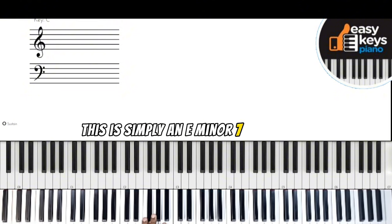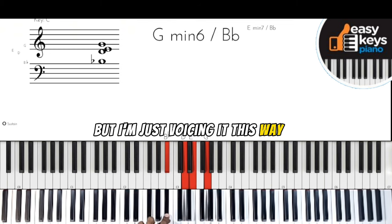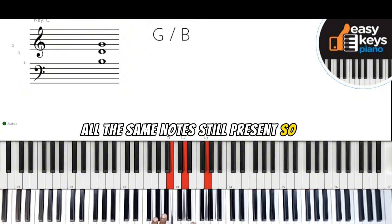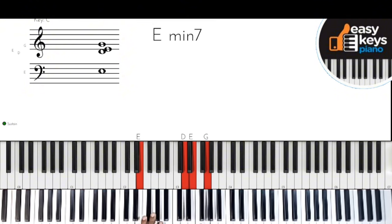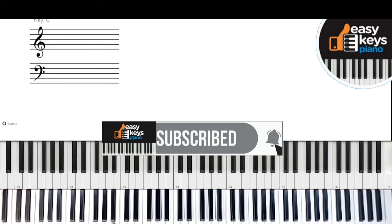This is simply an E minor seven flat five — I'm just voicing it this way, but all the same notes are still present. This is a two chord, by the way. Now this move I'm going to do — I also did this in my last tutorial video — to go to your two.